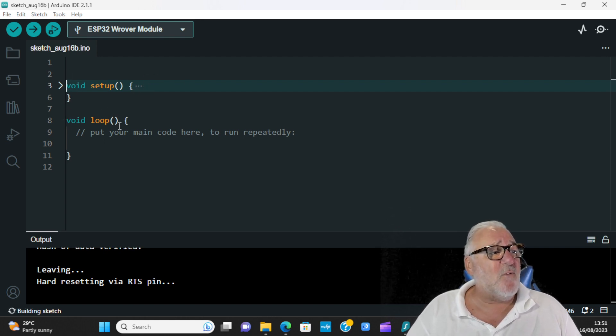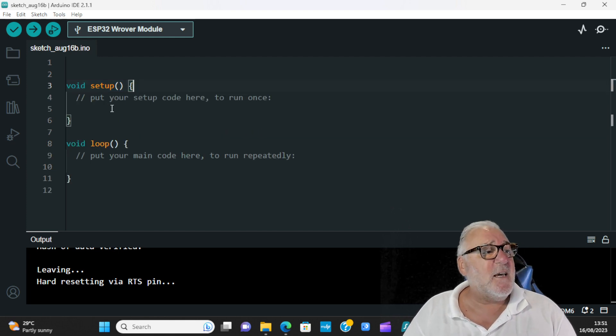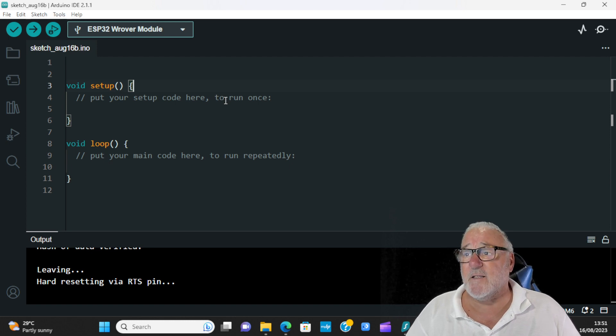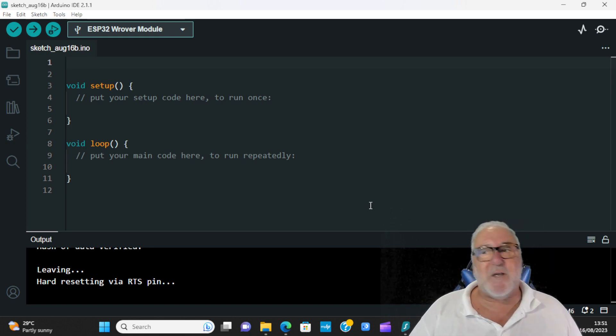Remembering our two parts: we've got the void setup and the void loop. Code for the void setup goes between its curly brackets and runs once. Code for the void loop goes between its curly brackets and runs repeatedly.